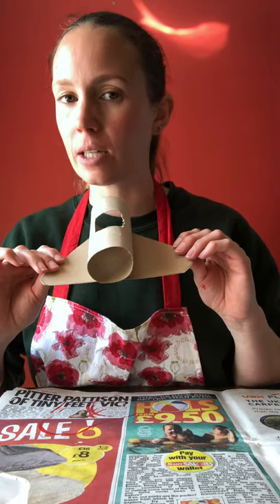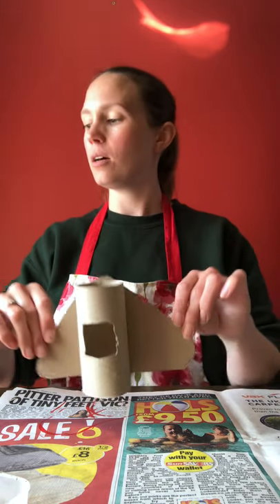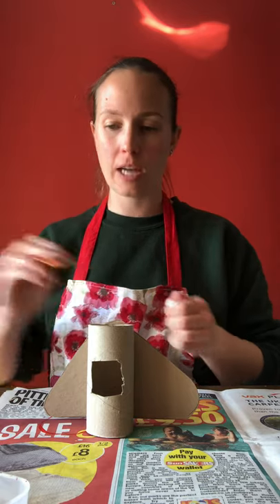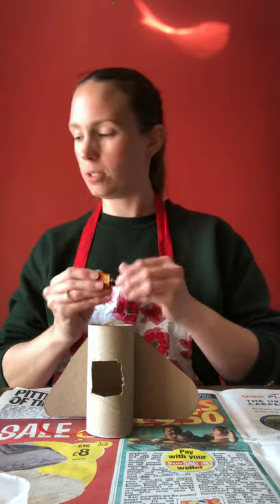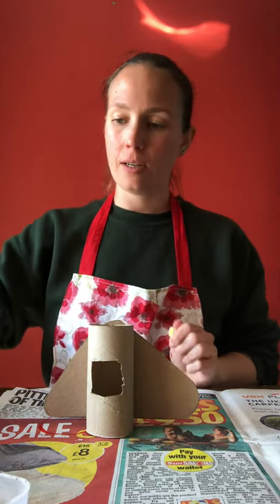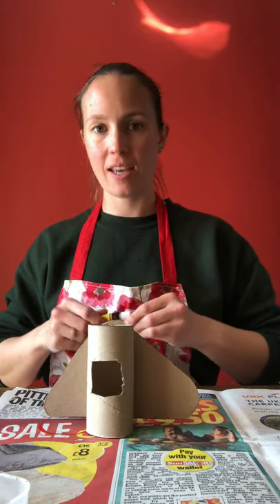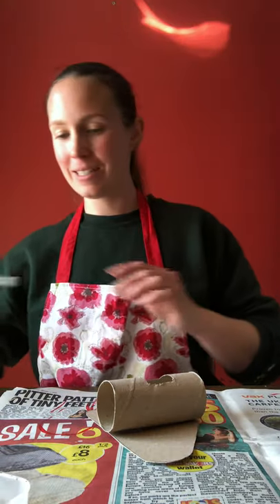I'm going to paint this one differently — I'm going to make it fiery. Think about what colours you might need for fire. I'm thinking oranges, reds, and yellows. I'll just have a bit of fun painting it now and show you what it looks like at the end.